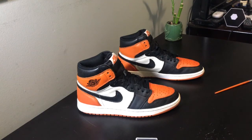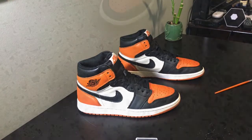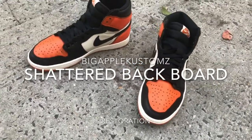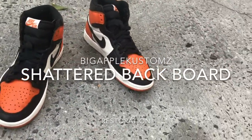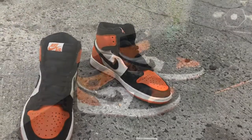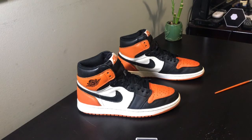Hey guys, so today I'll be teaching you how to restore and do a quick little touch-up on your shattered backboard Air Jordan 1s. I'll be showing you how to clean up all the shaggy edges, how to mix the perfect color to match, and you won't even have to repaint the whole shoe. You can just touch up certain spots and keep your vintage sneakers looking really nice and crispy.